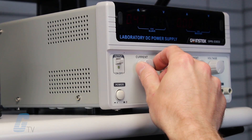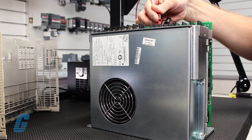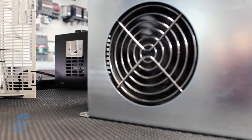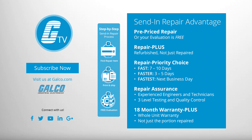Finally, we offer emergency rush repair services that are available 24 hours a day, seven days a week, and 365 days per year. You can view our entire repair catalog online at galco.com.